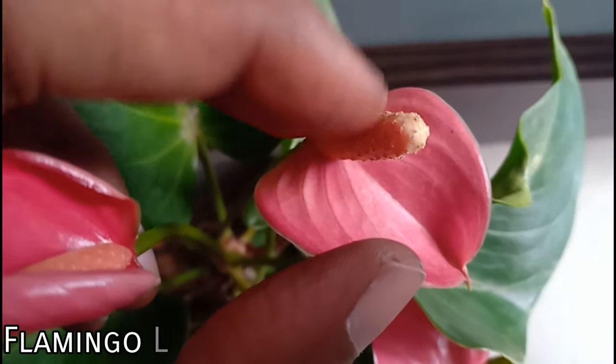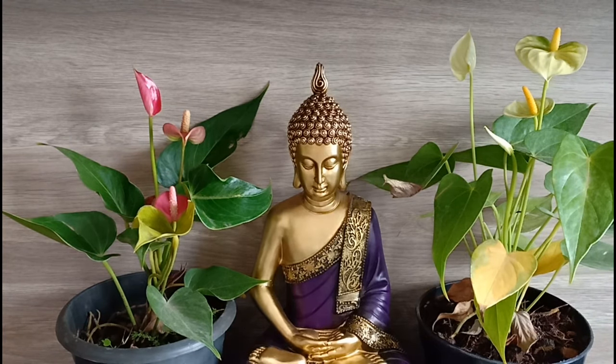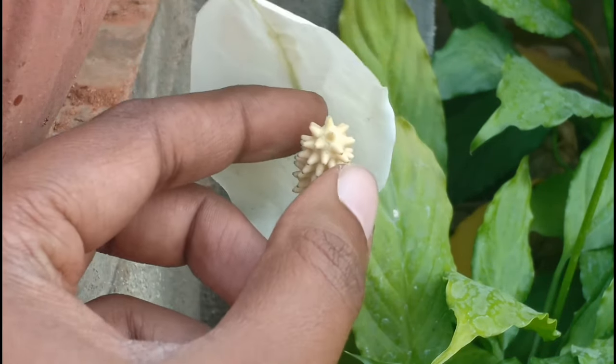It is also commonly called the flamingo flower due to the vibrant colours the flowers of this plant come in. This belongs to the Araceae family, to which the peace lily — that almost has a striking resemblance to this plant — belongs to.